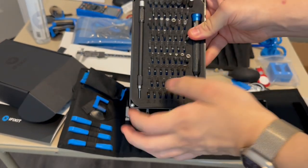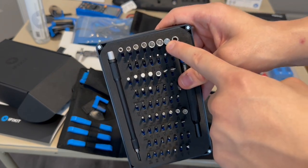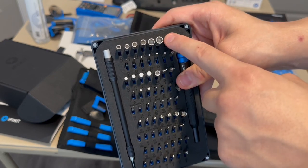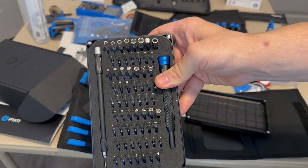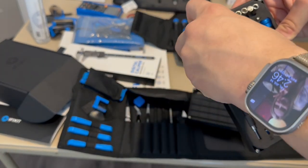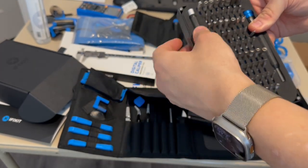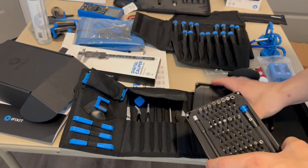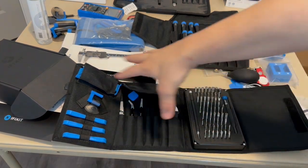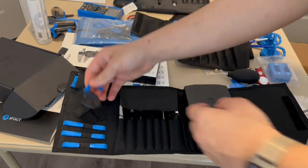We also get an extension piece to make the screwdriver longer — nice for hard-to-reach places like inside desktop computers. The felt piece in the carrying case is itself magnetic, including the lid, so it holds things very securely. We also get suction cups — I have a lot of those from years of repairing devices; I repaired my very first device, the original iPhone, back in 2017.